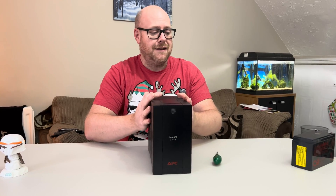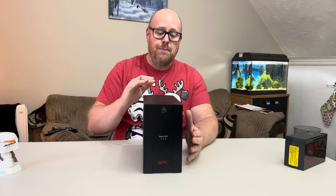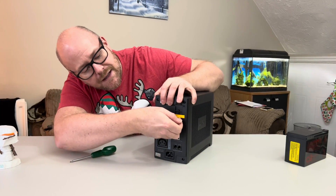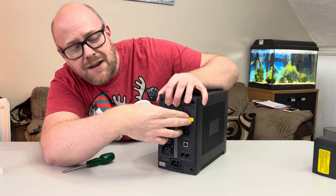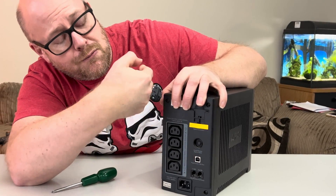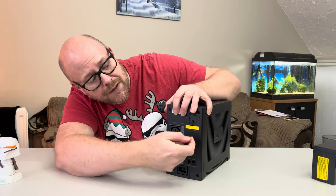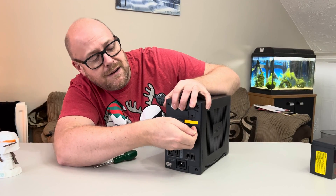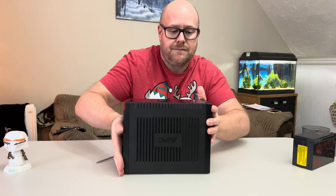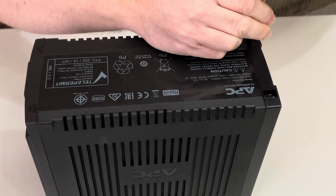Now obviously there is a battery inside and batteries and voltage can be dangerous. I want to put a disclaimer in — if you open your unit up you're doing so at your own risk. On the back of the UPS is a little slot-in fuse. You are meant to remove that from the unit before you work on the battery — I personally didn't take it out, but if you don't, the unit will be live. To take the battery out you need to turn the UPS over, use a Phillips screwdriver — there's a Phillips head here and here — and all you have to do is undo the screws.